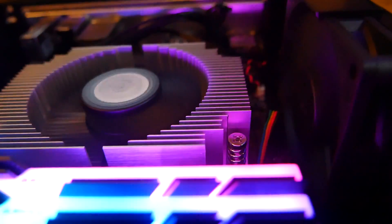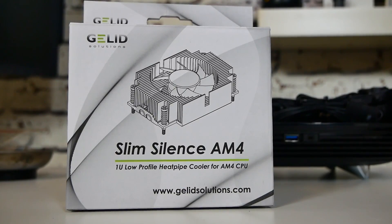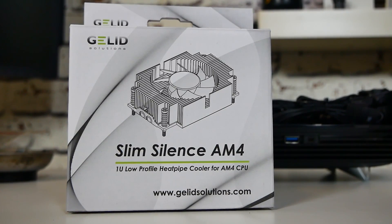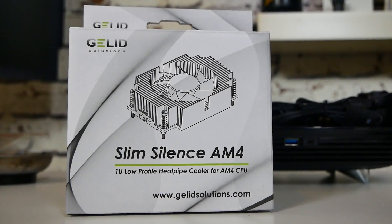So let's take a look at the packaging, we'll look at the cooler, we'll go through my results, and then we'll come back with my final thoughts. Packaging-wise, pretty simple, essentially it's just a plain box. We've got Slim Silence AM4 — this is only for AM4-based setups, so it doesn't work with AM3, unfortunately, because the mounting mechanism is purely for those AM4 boards.